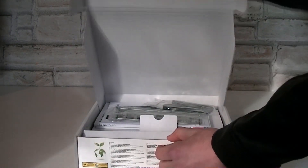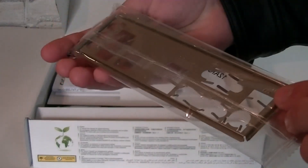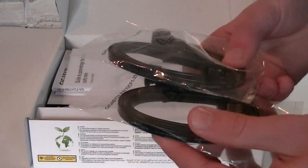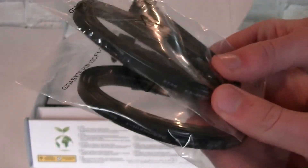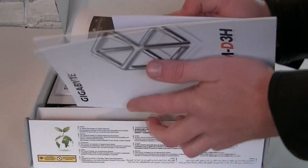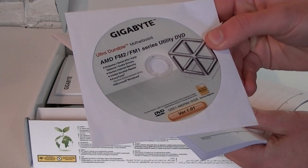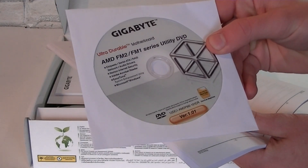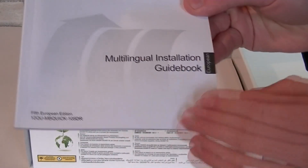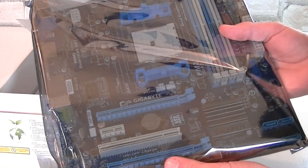Let's open the box and see what's inside. Here's the standard I/O shield — it looks fairly cheap, but the whole motherboard isn't very expensive. There are four black SATA 6Gb/s cables, which is very nice of Gigabyte to include. There's an easy setup guide, the user's manual, and the driver CD. I'd recommend downloading the latest drivers from Gigabyte's website, especially if you decide to use this board with Windows 8. That's the multilingual installation guidebook — you get lots of instructions. And last but not least, the motherboard in an anti-static bag.